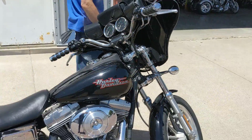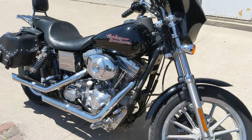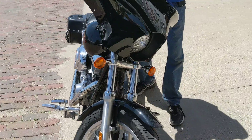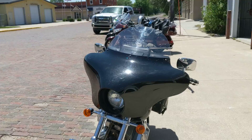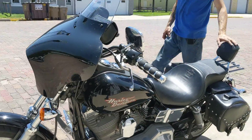Basic black paint job on the Superglide — not much chrome on it; the Superglides didn't come chromed out. Follow us on around here, Brian, and check out all the extras. As you can see, it does have a nice Memphis Shades fairing, and that is a detachable fairing on the front. So if you want to hot rod around town, you can pop that off of there.